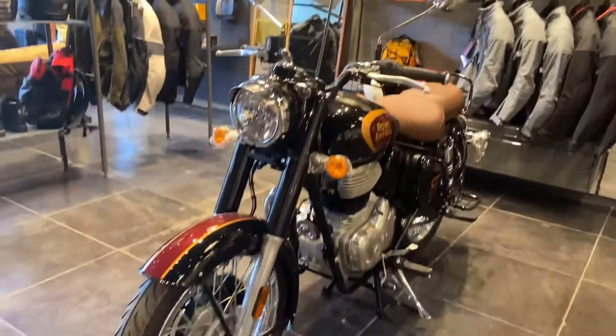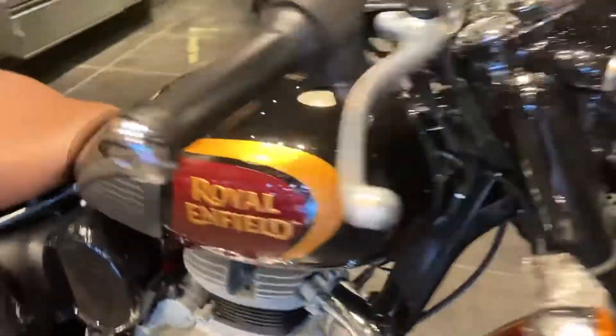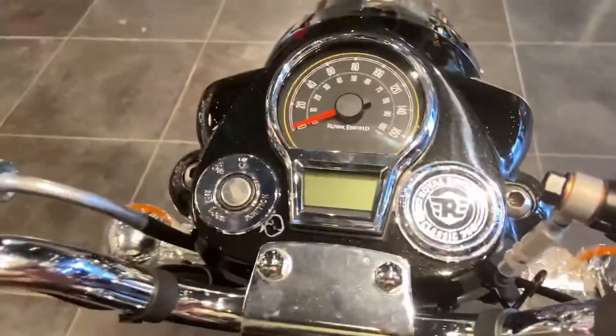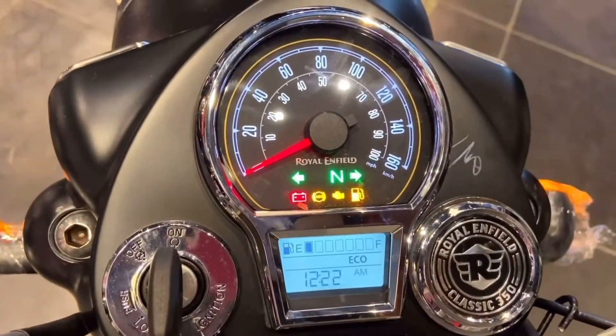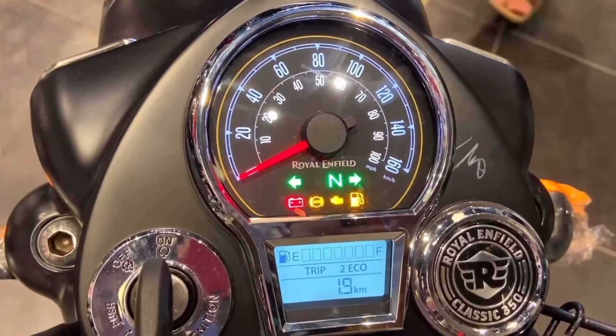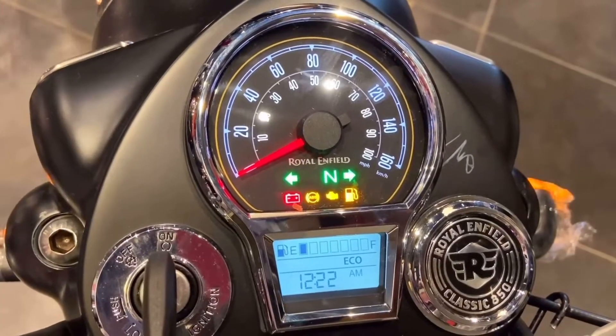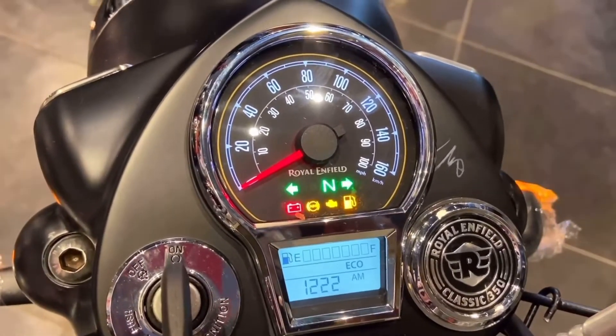Now I'm going to show you the instrument cluster in action by pressing the i-button. The MID displays Trip 1, Trip 2, Trip F, Odometer reading, and Eco mode information. The Tripper navigation is available as an accessory and will be offered on the top model variant.